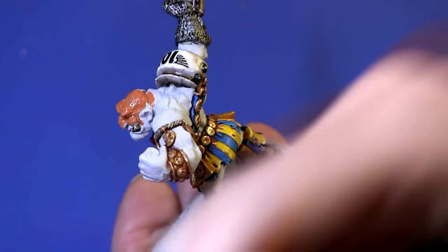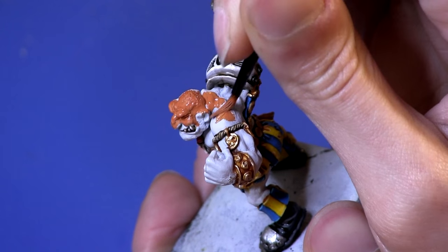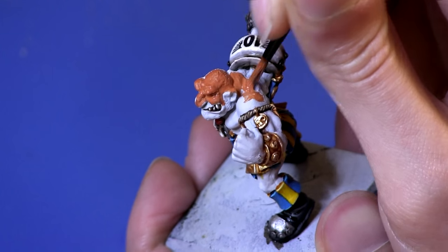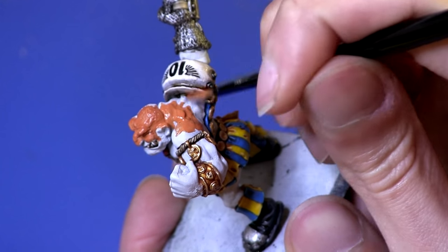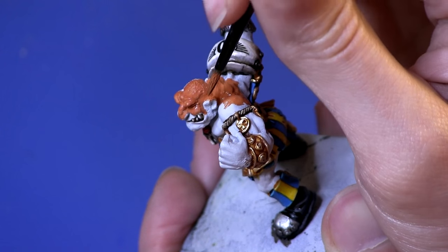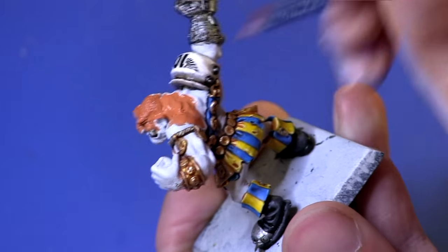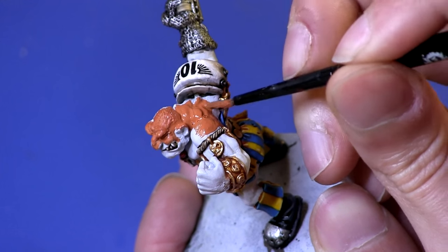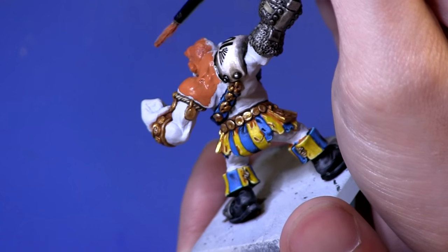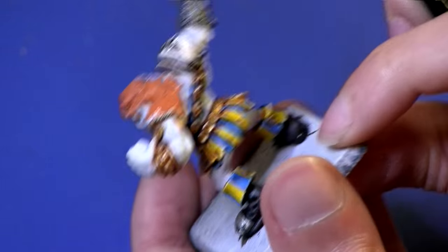Try and avoid all the details that I've already painted, like the teeth. I'm just doing the larger areas here with a medium sized brush. You'll notice I left a bit of a gap between the skin and the detail in the white line — I'm going to use a smaller brush to get in there so I don't paint over the details that I've already completed.